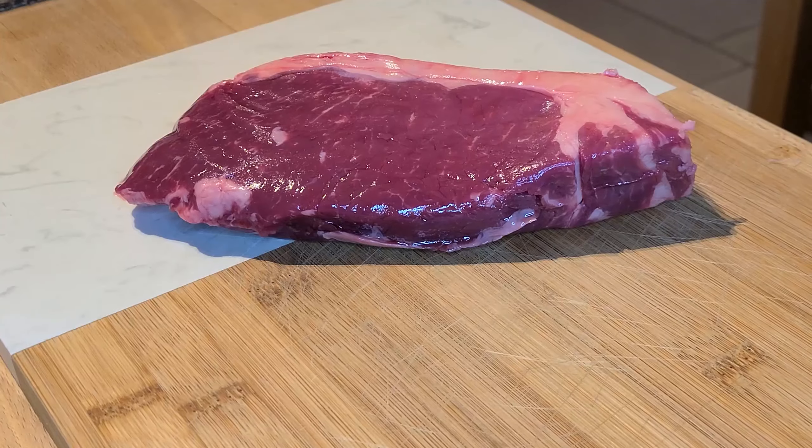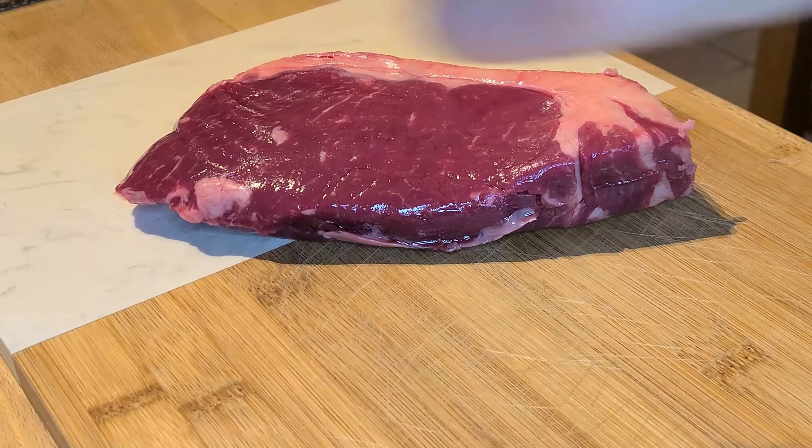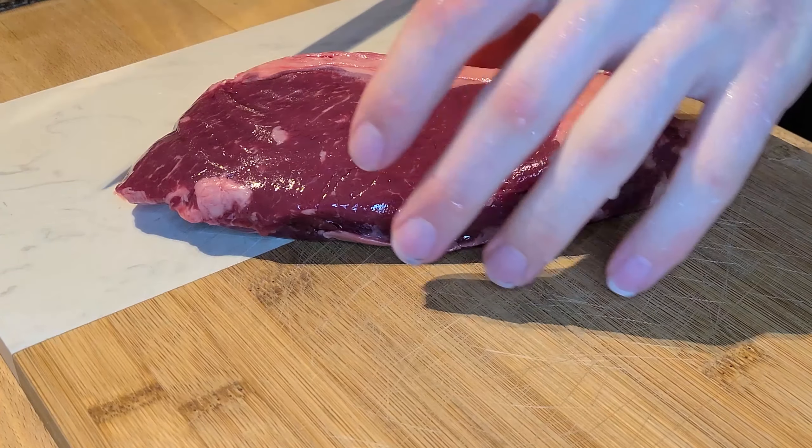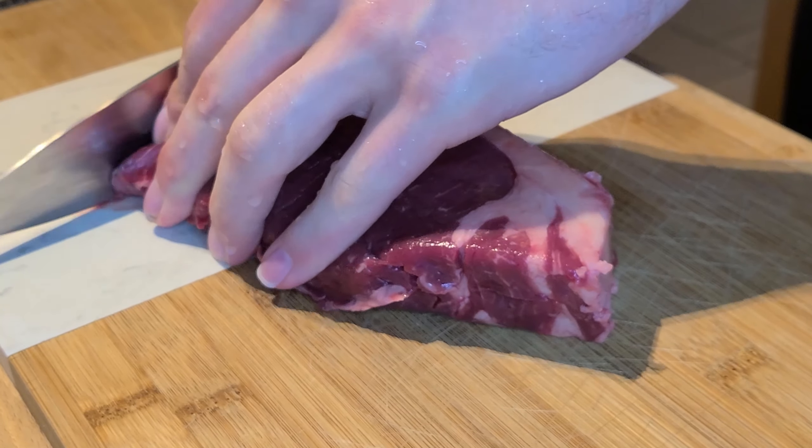So that's it for this video. If I made you want to try some raw meat, please exercise caution — make sure your source is trusted and practice proper hygiene. Thanks for watching and goodbye.